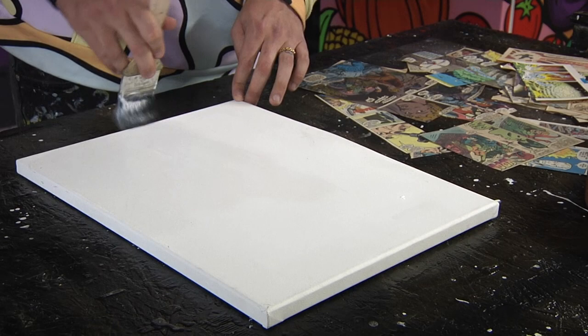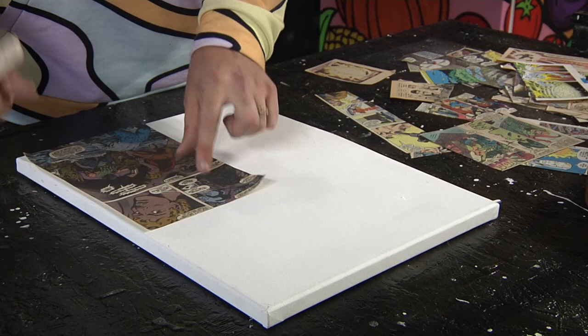As he layers it onto the canvas, he takes an old vintage comic strip and places it onto the canvas. He then proceeds to add more Mod Podge onto the comic strip to secure it in place.